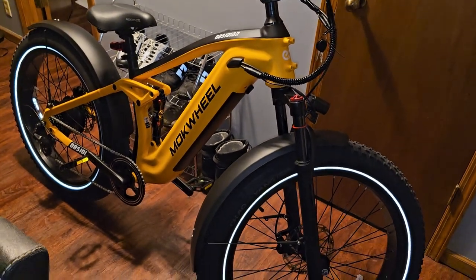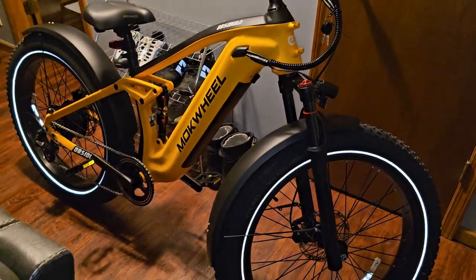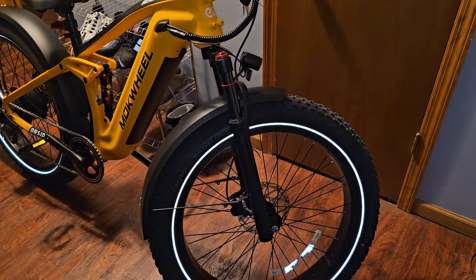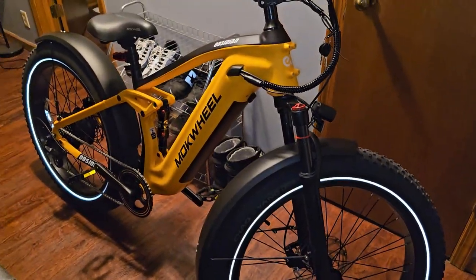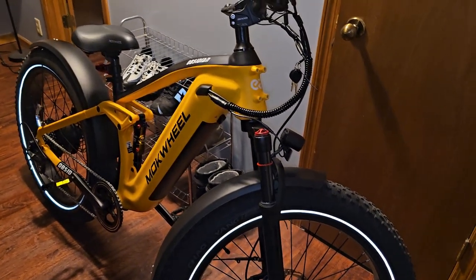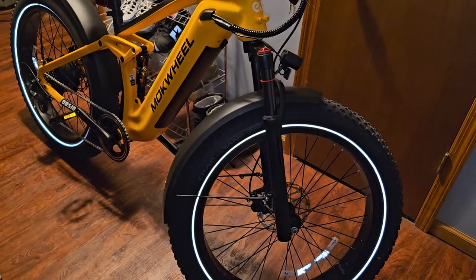This is technically a mountain bike — it has all the functions of a mountain bike, which I like. You can ride it like a regular bike and pedal it. It's a little heavy; this bike is about 80 pounds. I'm five-ten, five-eleven, probably 248 pounds, and it holds me very well. I have no problem riding it. This bike can hold 400 pounds, so I've got more than enough.